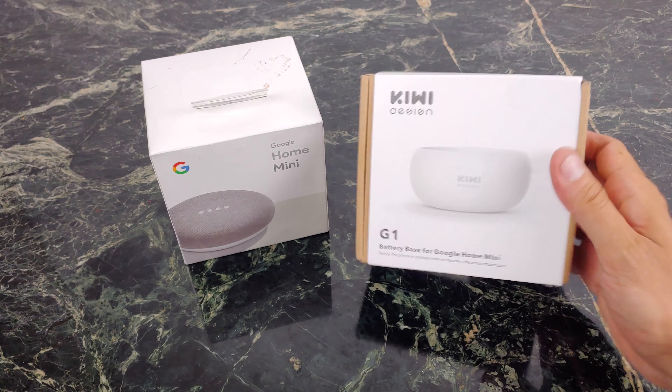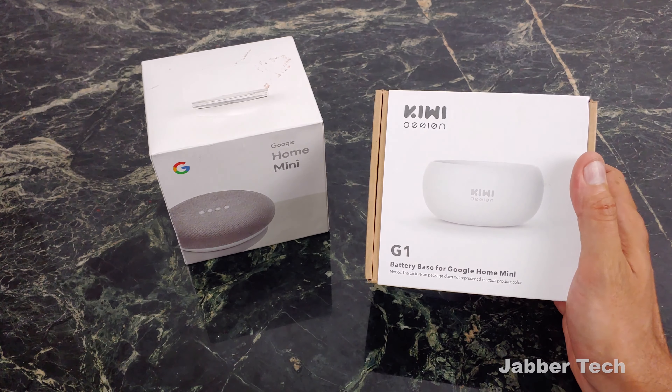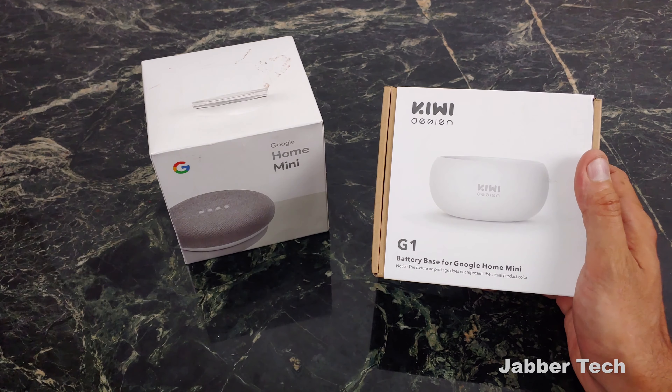What's going on YouTube? This is JabberTech, and today we're going to take a look at the Kiwi-designed battery base for the original Google Home Mini.